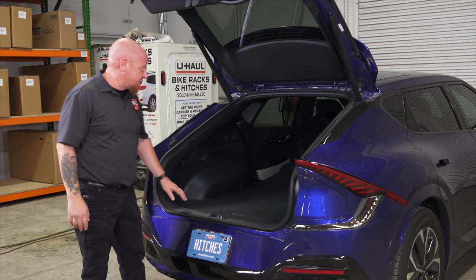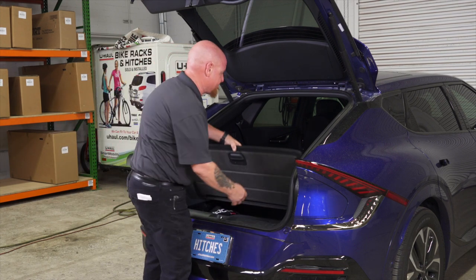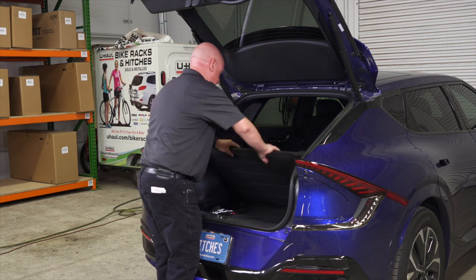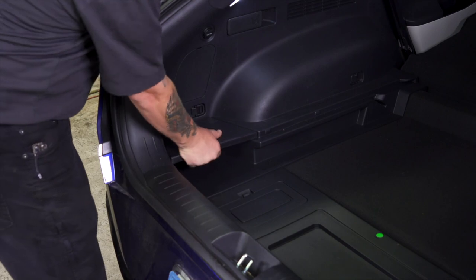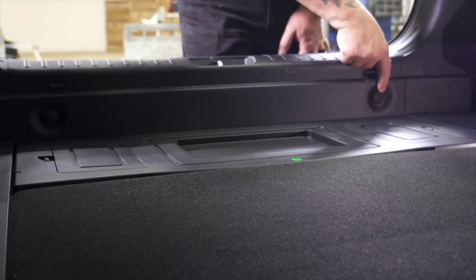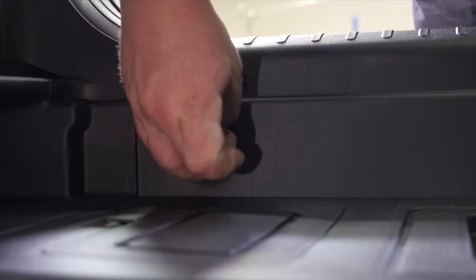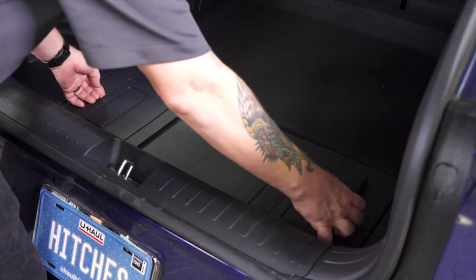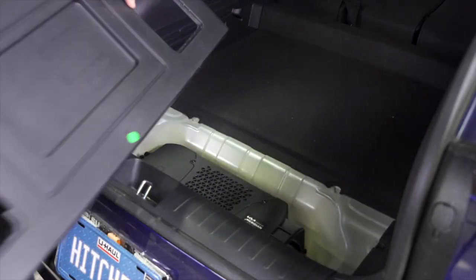To get things started we're going to remove this tray here and we're also going to remove any cargo covers underneath. We've got two cargo clips, one on the driver side and one on the passenger side. Now we're going to remove the two covers on each side and then this should just pull right off.